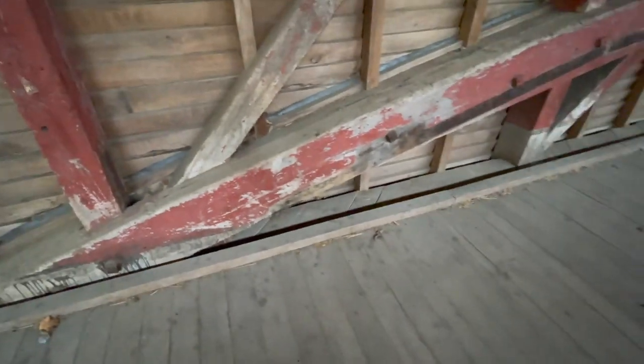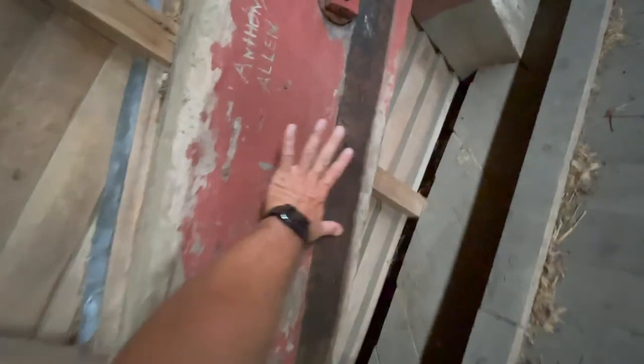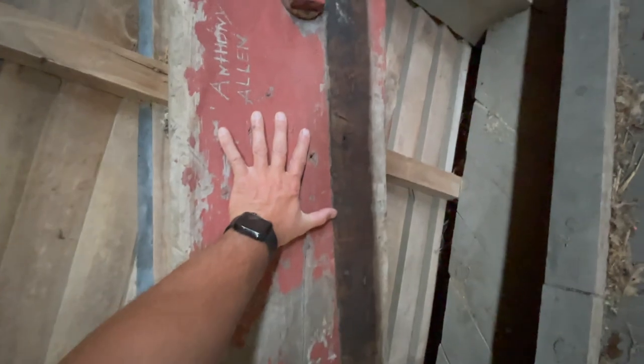Huge, massive beams. Just so you get an idea of how big these beams are — here's the size of my hand. I'm six foot, so that's a pretty good-size beam for 1853.